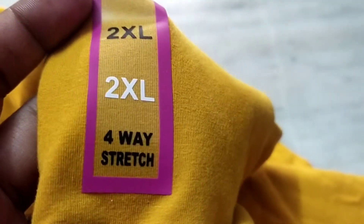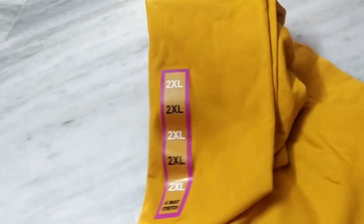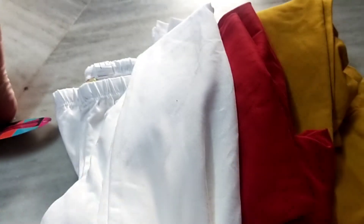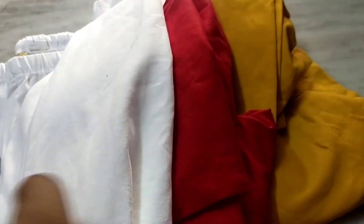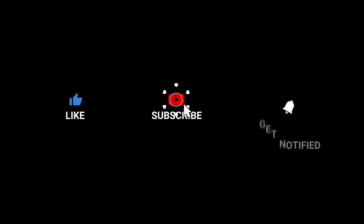This is my video. I am going to do shopping. If you are watching this video and you haven't subscribed to the channel, please subscribe. Thanks for watching. See you in the next video. Bye.